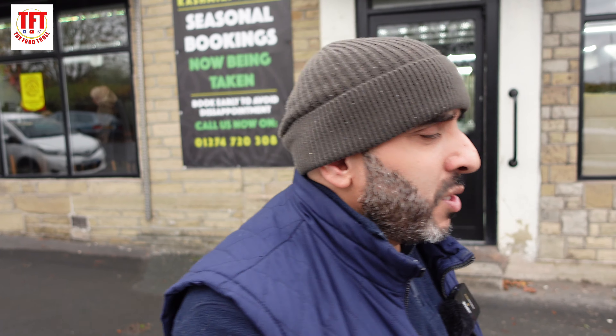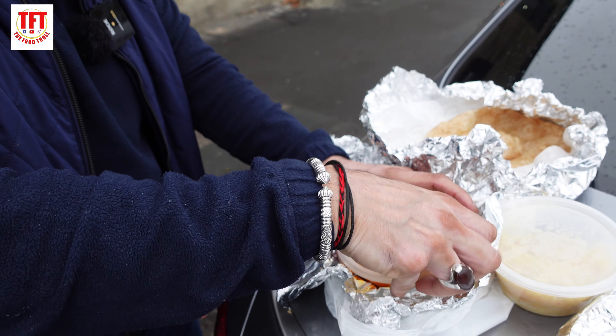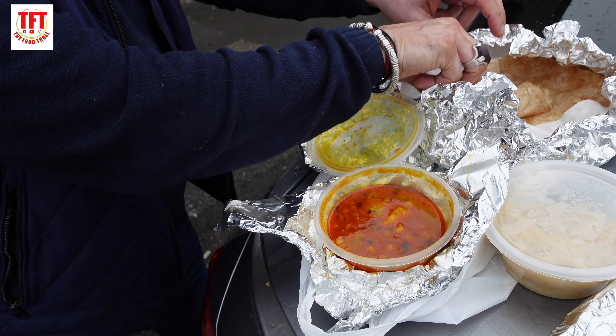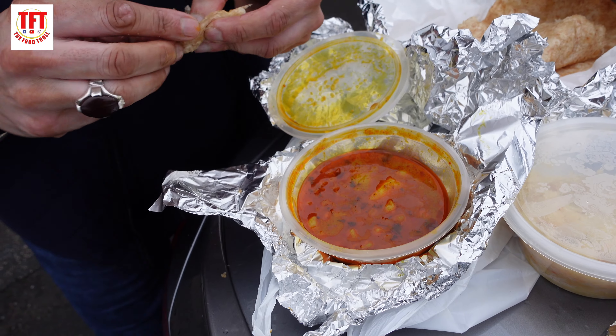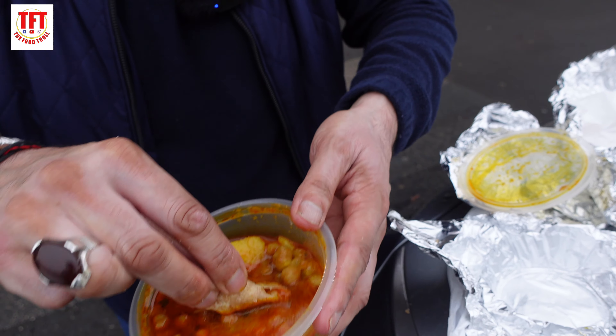Since our channel started we've been looking for some proper desi breakfasts. A lot of places nowadays claim to do desi breakfasts but when it comes to it they aren't desi breakfasts at all — they might have a frozen paranta, they might not have proper halwa, they might not do the pudinga, they might not do the chani. Now we're moving on to the chickpeas. What comes with halwa puri most of the time are chickpeas — a chickpea curry.